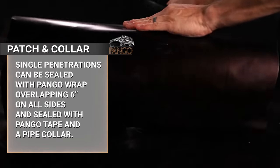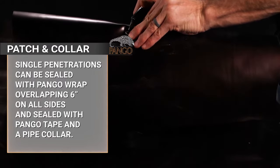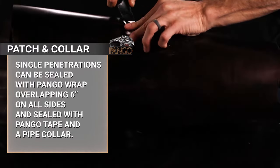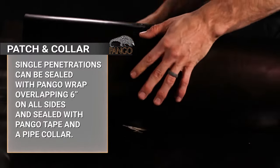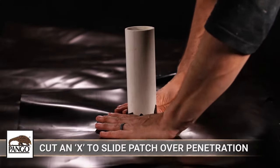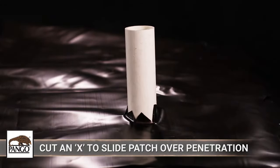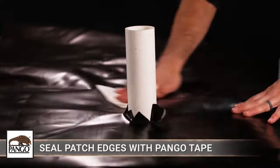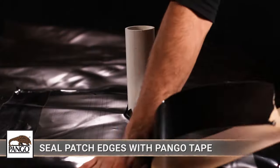If you prefer to use Pangor Tape on single penetrations, they must be detailed with a patch sized and shaped to create a 6-inch overlap on all edges around the void space at the base. Cut an X the size of the diameter of each penetration in the center of the detail patch and slide it tightly over the penetration or penetrations. Then tape the edges of the patch down with Pangor Tape.